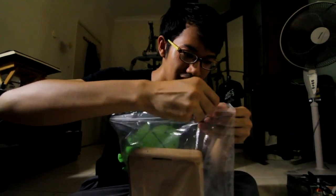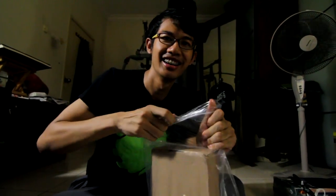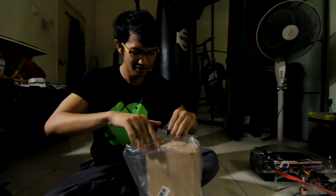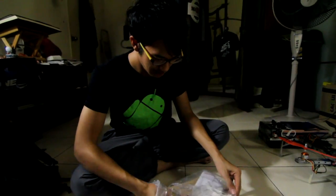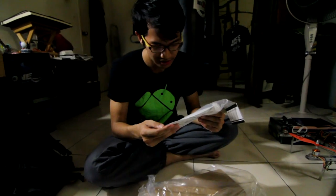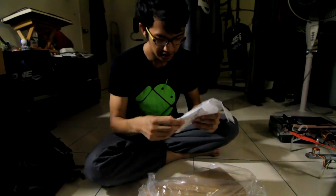Oh, this is not actually a ziplock bag. From the start they give you four pieces of white landing gear.